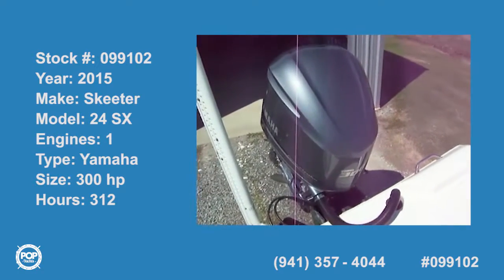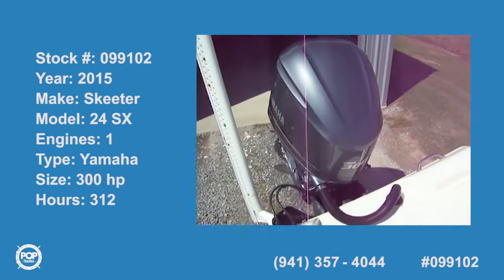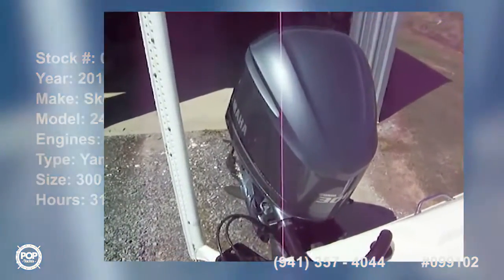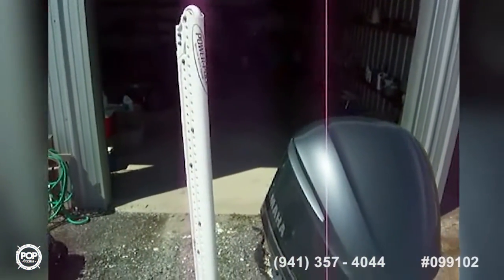Today we're on a 24-foot Skeeter, 2015 SX240, starting out here at the power plant. We've got a nice Yamaha 300 four-stroke, and there's our power pole back there — a 10-foot power pole.